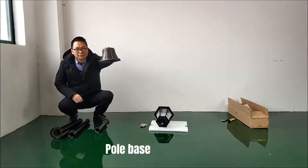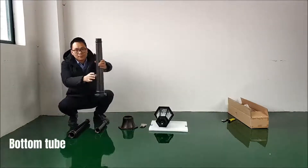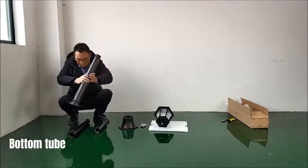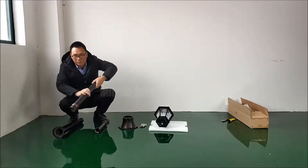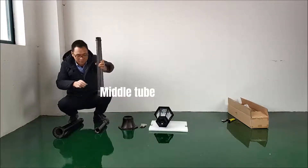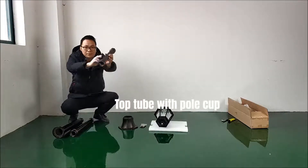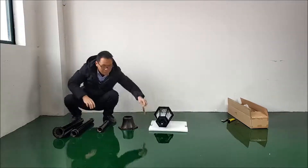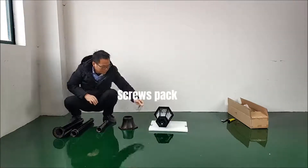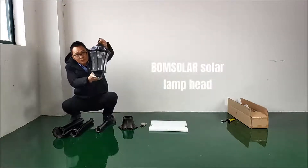The parts include: Pole Base, Bottom Tube, Middle Tube, Top Tube with Pole Cup, Screws Pack, and the Bomin Solar Lamp Head.